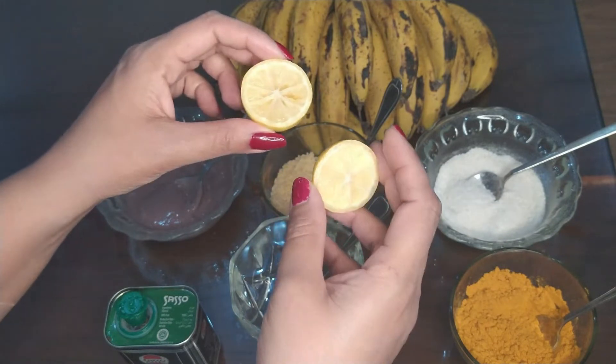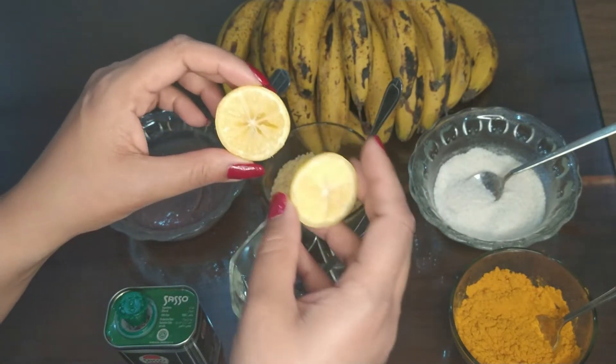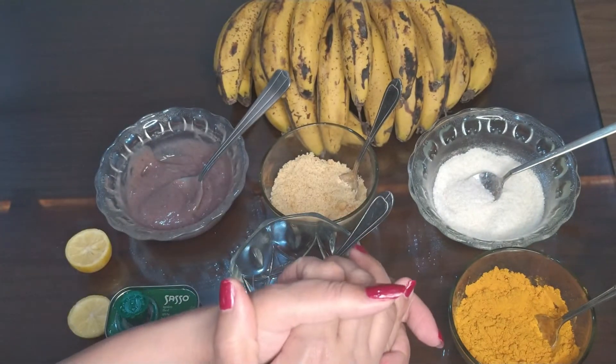And our last ingredient is lemon. Lemon is really good for our skin. So let me tell you how we will make this scrub.